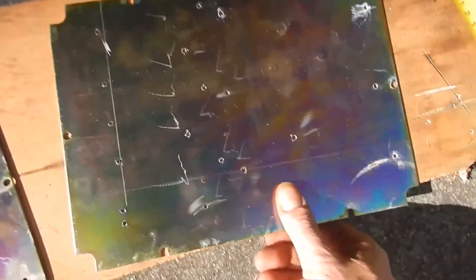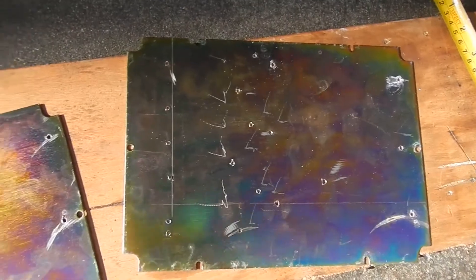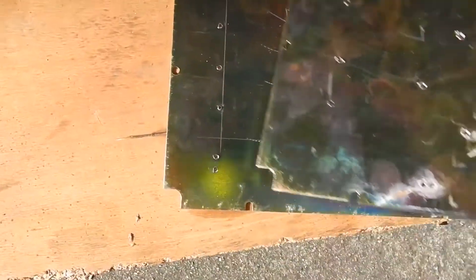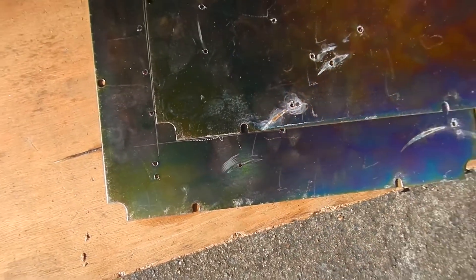So I found these bits of scrap sheet steel that I had lying around and they're square. Using my tape measure and this other sheet for a guide, I carefully marked up the square.